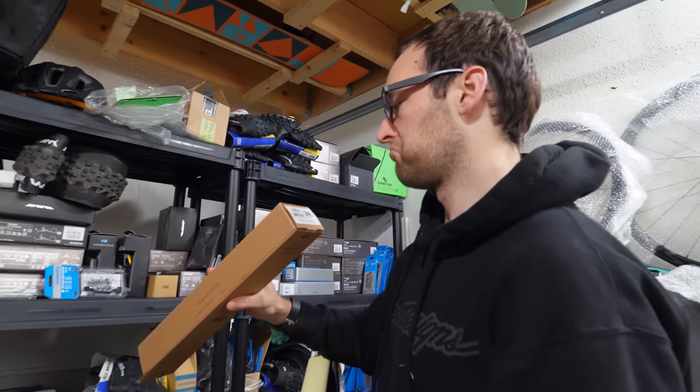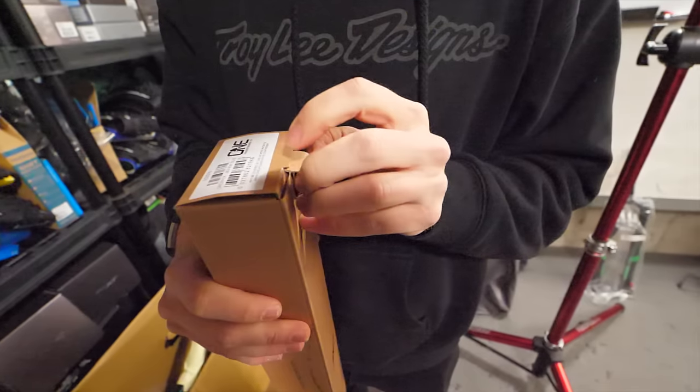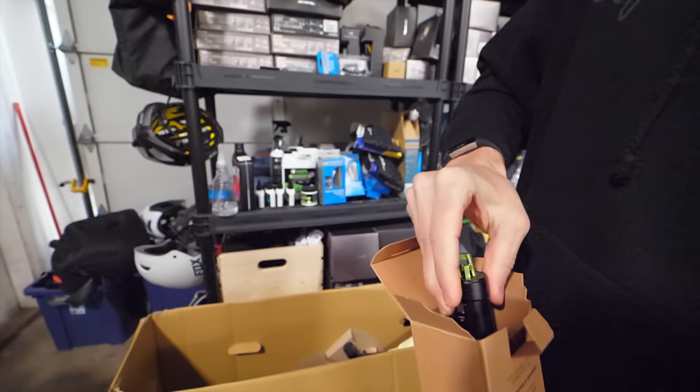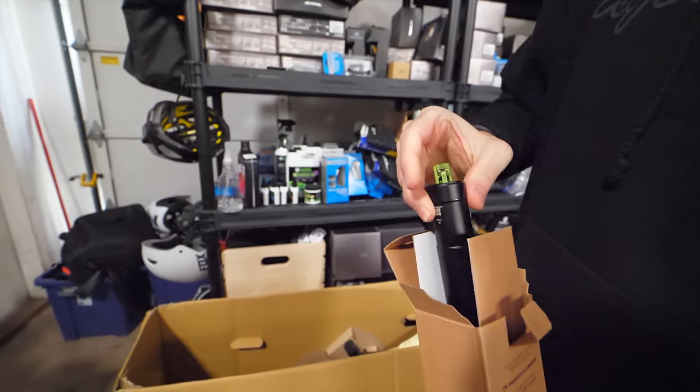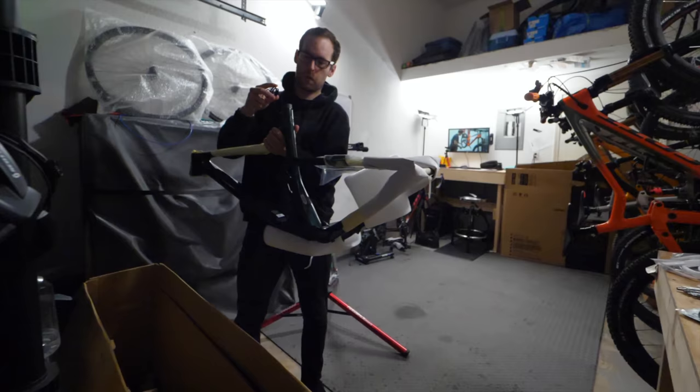The OneUp 180 mil dropper is probably one of my favorite things on the bike. I'm 5'10" and 180 mil drop feels just about perfect for me. They're pretty well priced too — 200 US dollars — and the smaller ones are a bit cheaper.